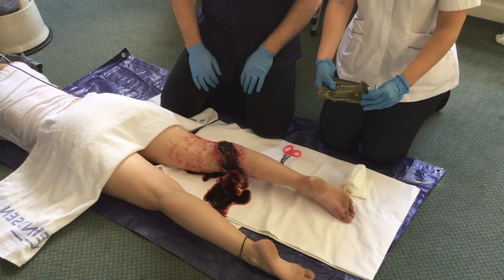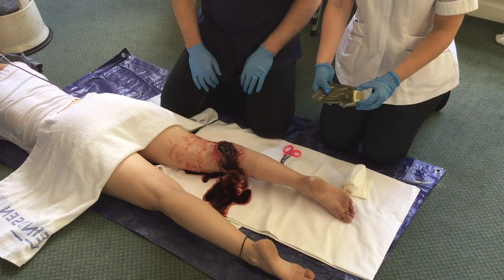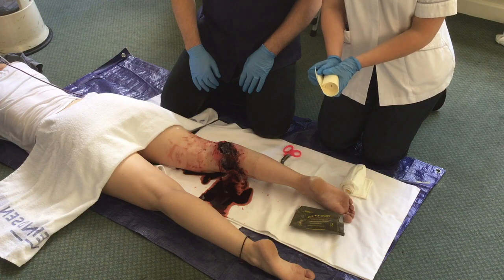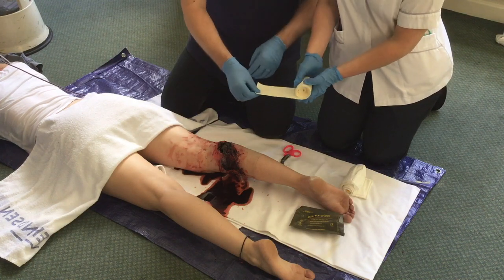The first operator removes the roll of Seelox gauze from the packet. This is kept in a rolled up position and a working end is passed to the primary operator.